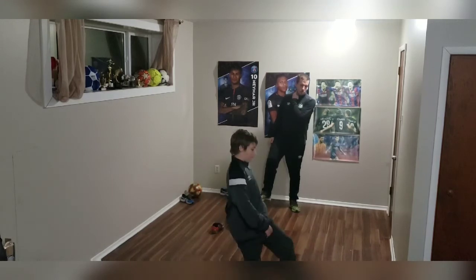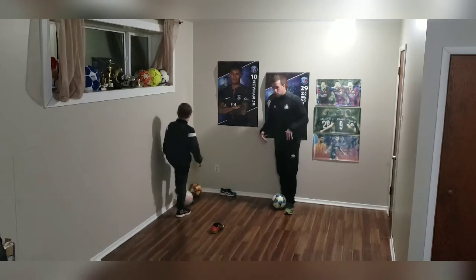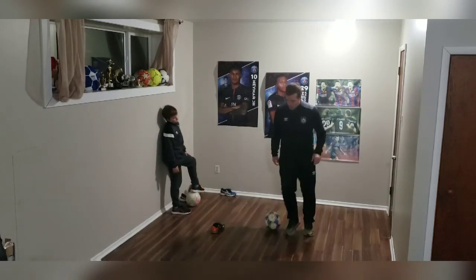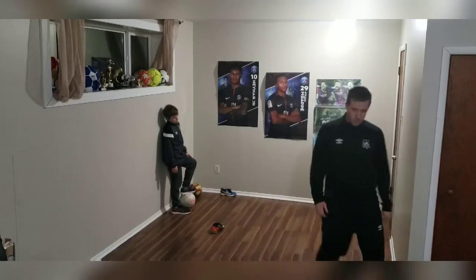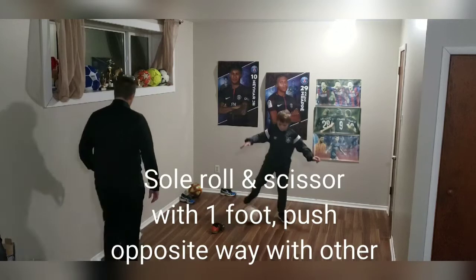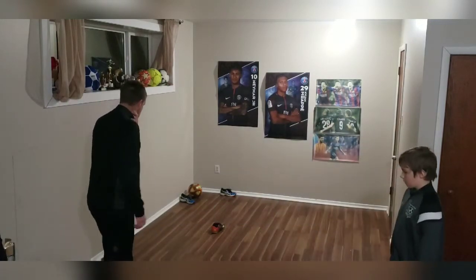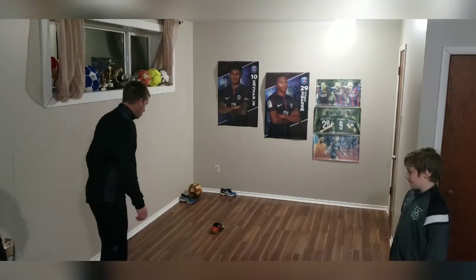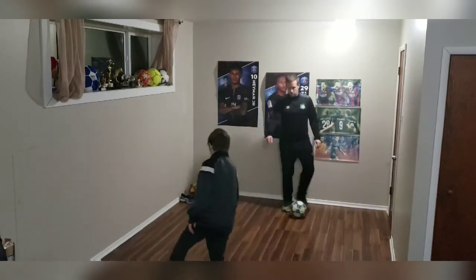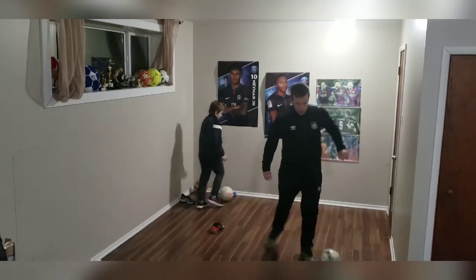Riggi, ball. So what we're going to do is sole roll right at the shoe, and then you sole roll and scissor with the same foot. So it's sole roll, scissor, push. You want to try that, buddy? I always try to sole roll right at the shoe — sole roll at the shoe, scissor, push it around. Sole roll, scissor, push.